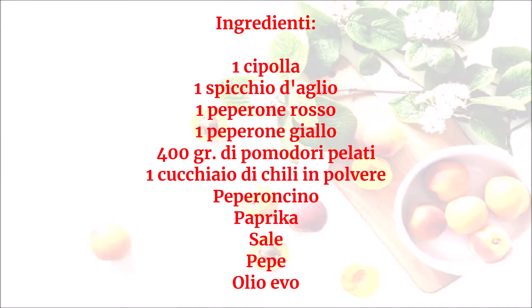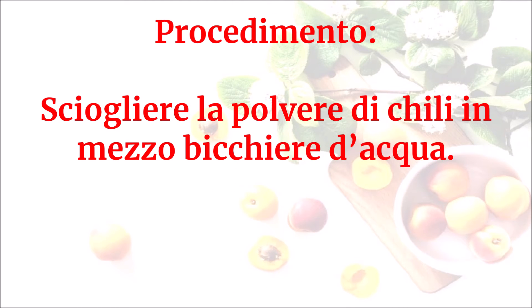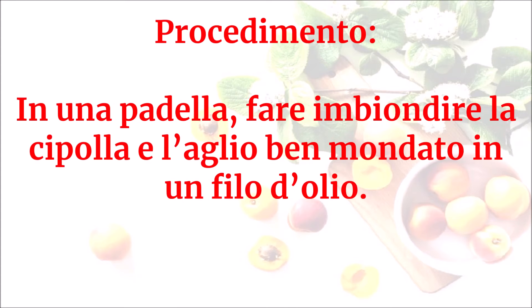Ingredienti: una cipolla, uno spicchio d'aglio, un peperone rosso, un peperone giallo, 400 g di pomodori pelati, un cucchiaio di chili in polvere, peperoncino, paprika, sale, pepe, olio evo. Sciogliere la polvere di chili in mezzo bicchiere d'acqua.